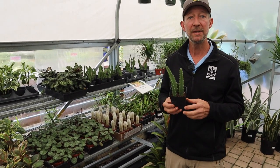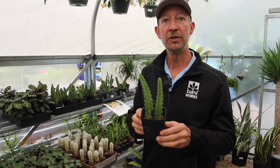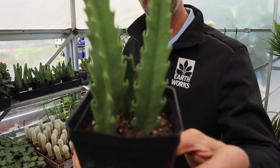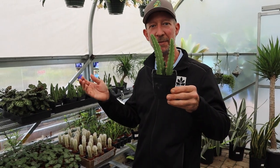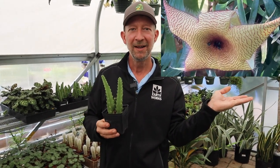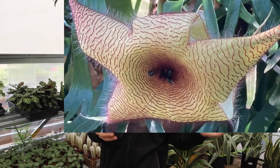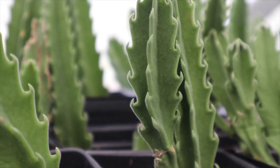Hey everyone, it's Matthew here once again in the greenhouse at Earthworks, and today with me I have a Stapelia gigantea. So it doesn't seem so gigantea right now, but there's going to be an image that pops up somewhere over here of the giant flower. These plants have some of the most dramatic flowers, especially for something that's a succulent or a cacti.